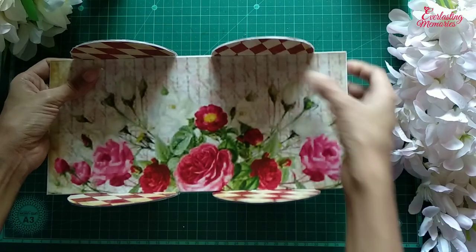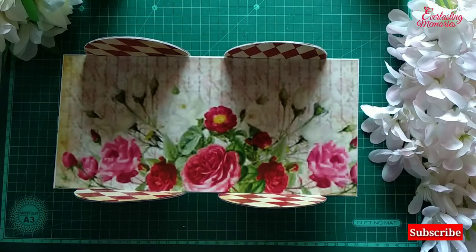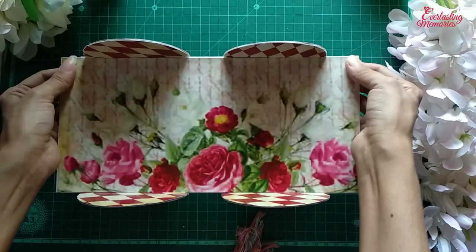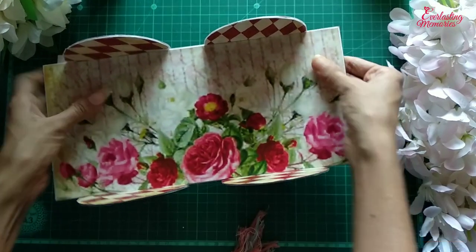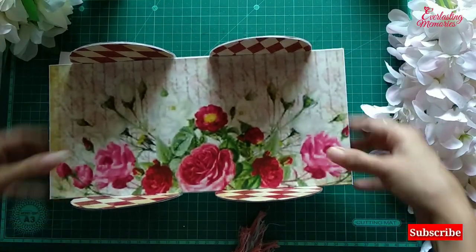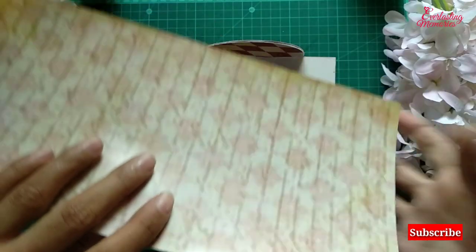Before, the wheels were quite loose as they were not getting enough strength. Now that we have stuck this part, the wheels are stiff — you can see. Stick this properly, then do the same thing at the back and stick that part as well.